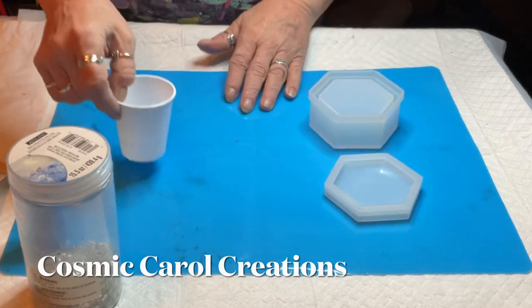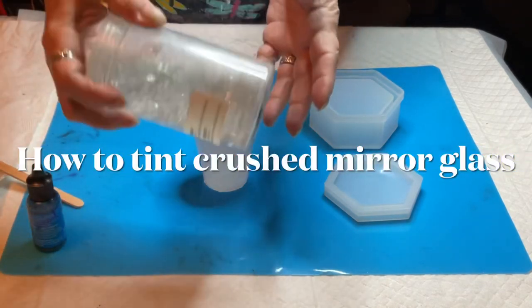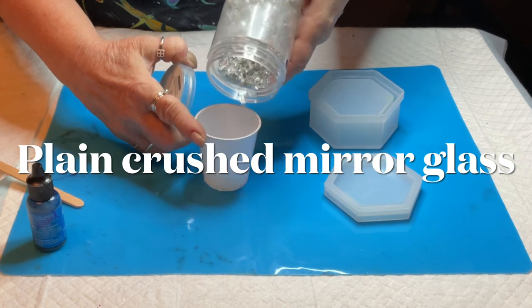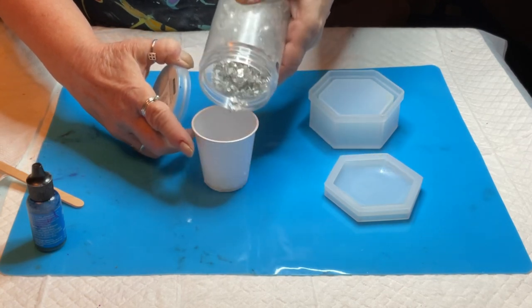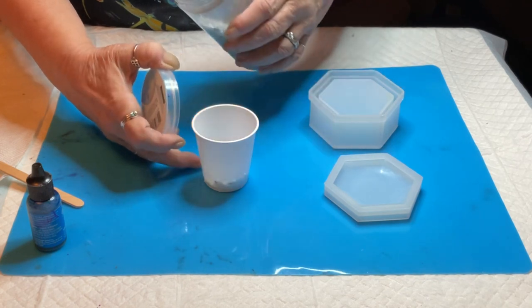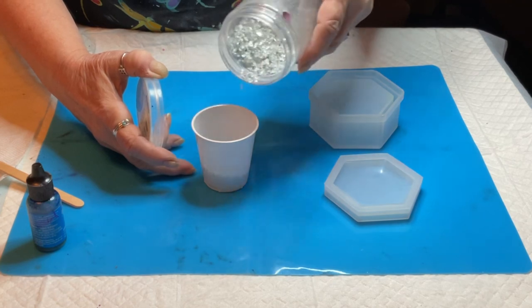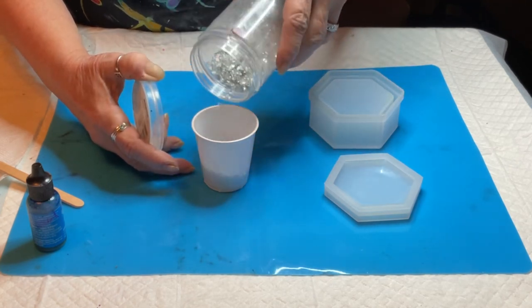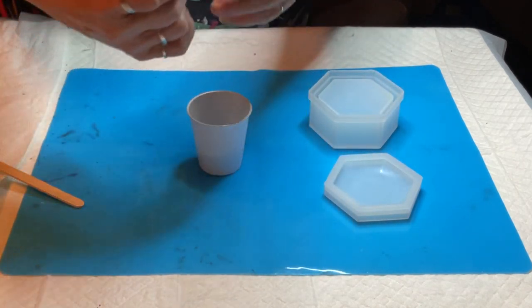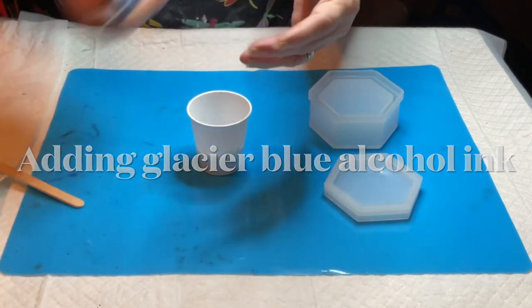I'm going to show you how to save money by just buying the plain clear glass shards — the mirror glass — and dyeing it yourself to the color that you want using alcohol inks. It's a very simple process, and I will list in the description below the products I've used, and also discount codes for J Diction Resin and BB Craft.